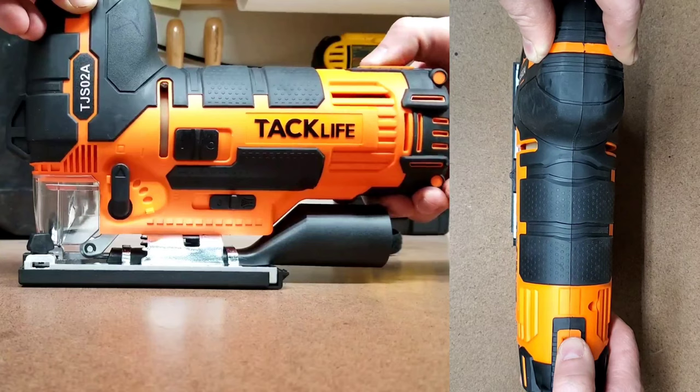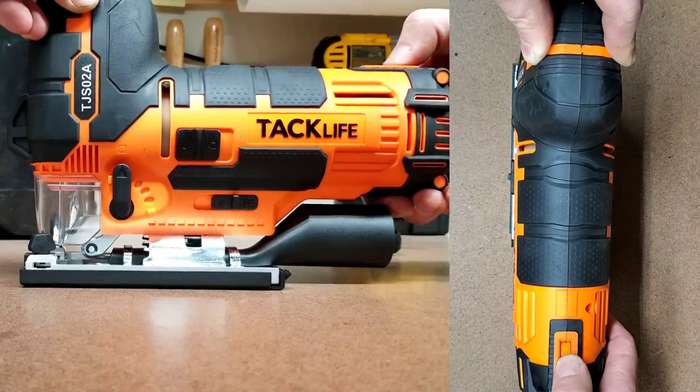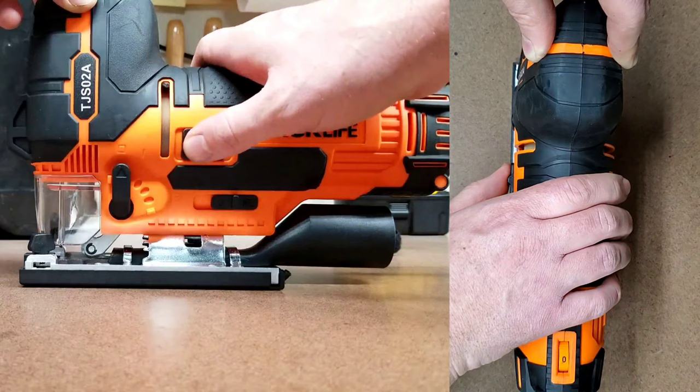I believe this is largely due to the completely different overall design of this saw versus others. This jigsaw has a barrel grip design, which gives it a lower center of gravity, allowing your hand to be closer to the material you're cutting, which in essence gives you much better control over the saw for better accuracy. I'm sure this will present some inherent safety risks, so I'm just going to have to be extra careful.